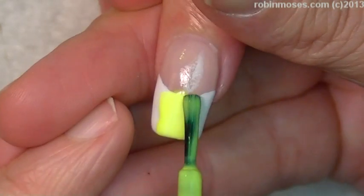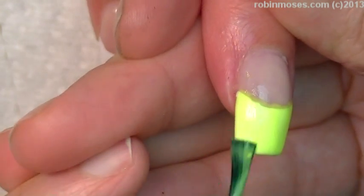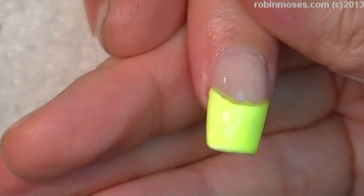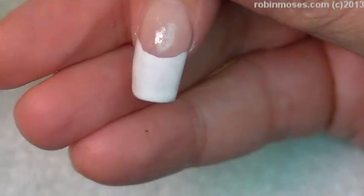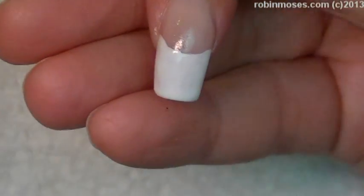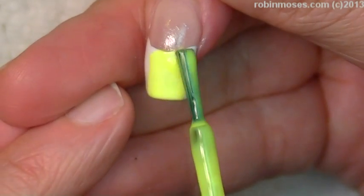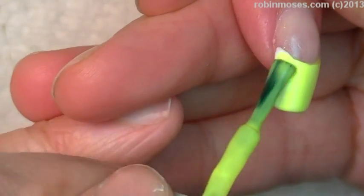I get questions a lot about what do you do when your polish, your neon polish gets glum and clumpy, because neon polish really goes to waste first. What I do is I add Wet n Wild Clear. I keep Wet n Wild Clear Shine all the time because it's like water, and if your stuff starts to get lumpy, adding clear to it will make it better again. You can do that many, many times until it finally starts taking the pigment out of the yellow and it starts turning more and more clear and less shiny.